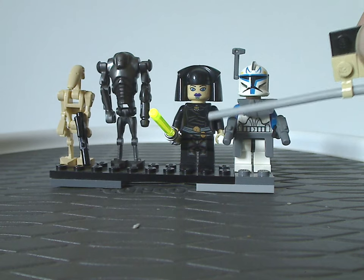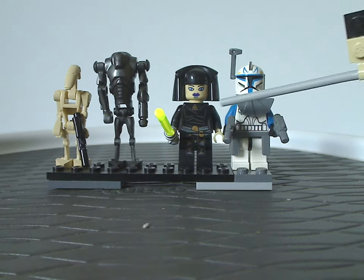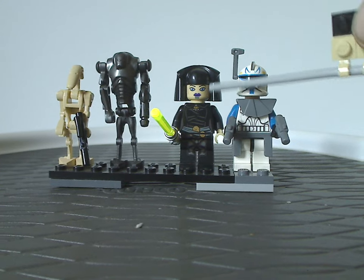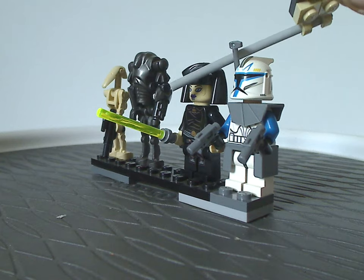She's a little different than the one that came a year prior in the Swamp Speeder. This version has the Clone Wars style eyes and is wielding a green lightsaber.